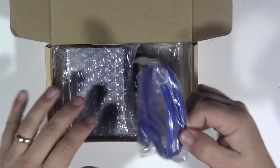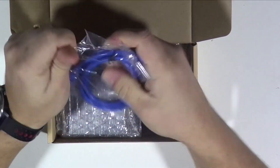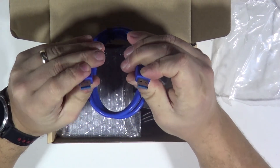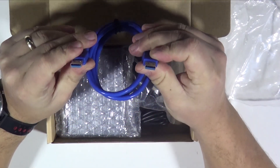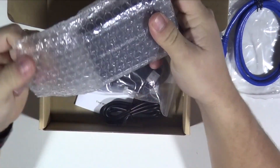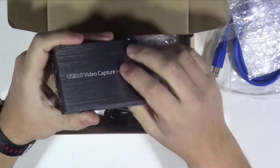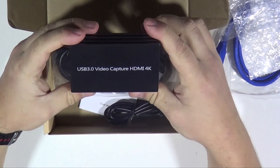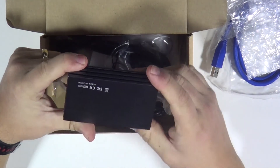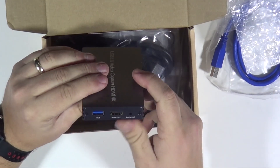So we've got first of all a blue USB cable - looks like a USB to USB. I don't know whether that's for power or something else. Then we've got the unit itself. That's actually quite nice - a nice metal finish. I'll compare it to the Elgato in a bit, but at the moment that's a really nice finish. Really nice, smooth, no jagged edges on it. Looking very, very neat so far. So USB 3.0, video capture, HDMI 4K.